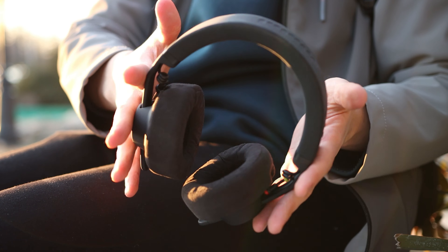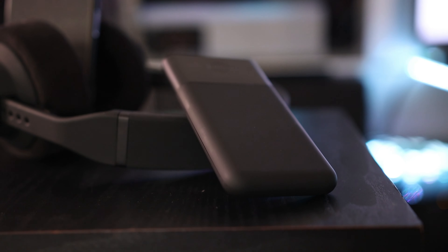At 390 US dollars, they approach the territory of the Hifiman Sundara, compared to which they are actually comparable in overall detail and resolution, though they have more bass and a much smoother treble. They also approach the Avantone Pro planar, which provides a similar overall signature — though the Avantone has slightly better comfort and is slightly harder to drive than the Timmy A2 wireless. I'm always referring to the wired connection here.